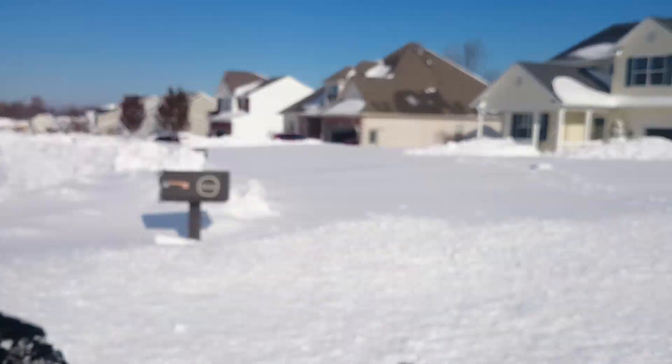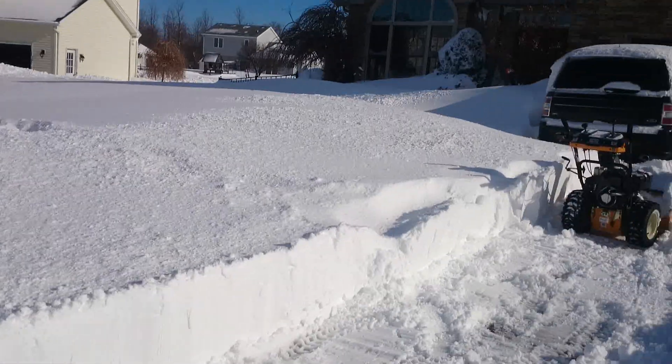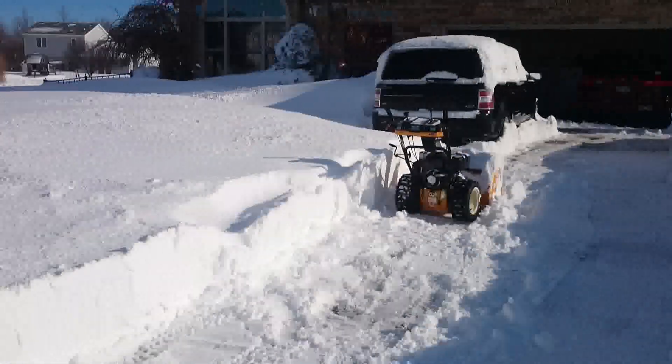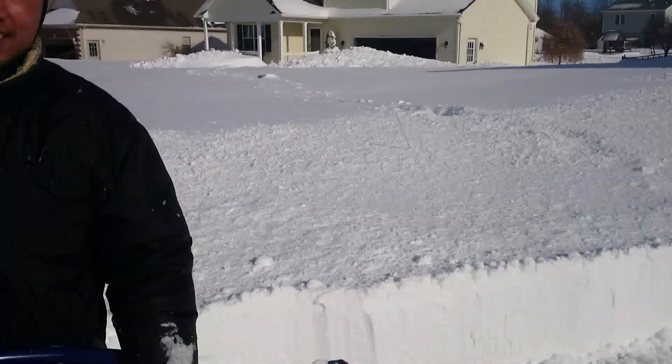As you can see, I shoveled all of this myself. You could strain a lot from the repetition and the exertion, so there are a couple of tips on how to prevent injury with shoveling.